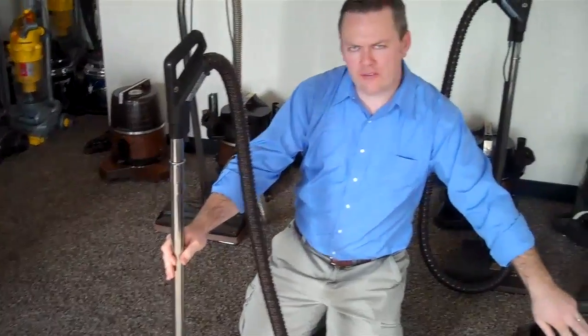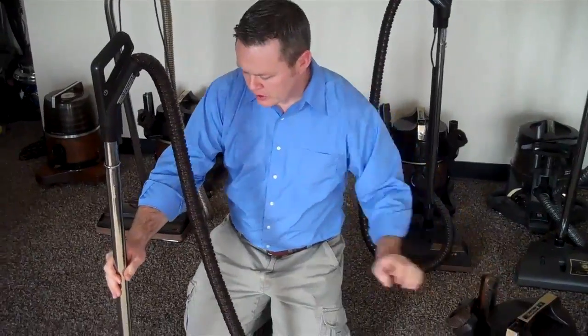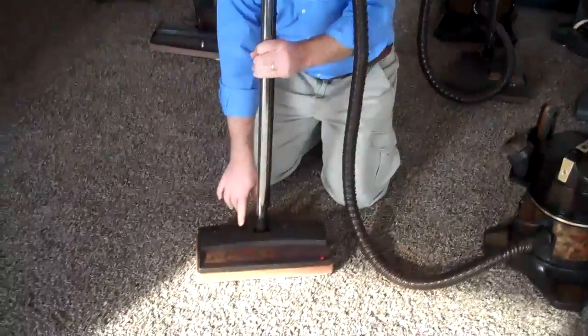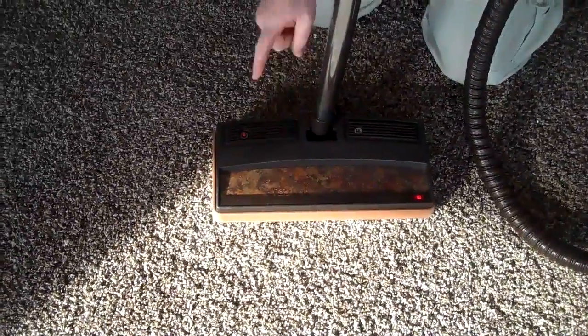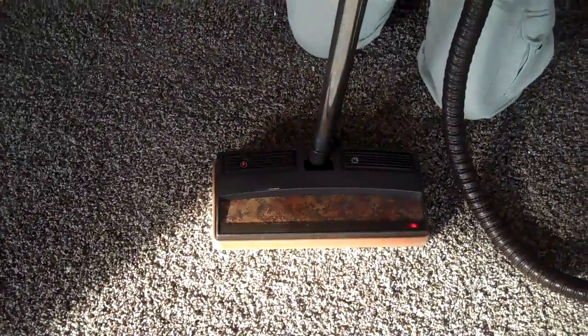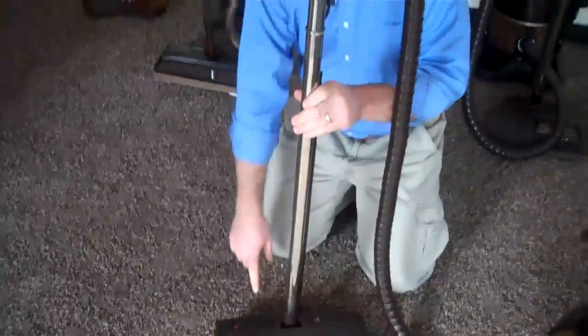Now, if you were to turn on the vacuum cleaner at this point, you should see this red indicator light light up. What that means is the head is successfully getting power — it's coming all the way through and it's getting power.